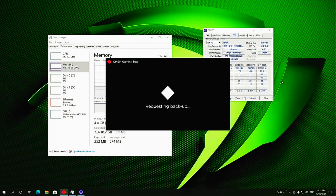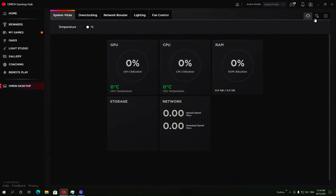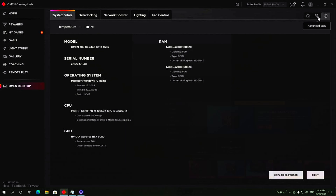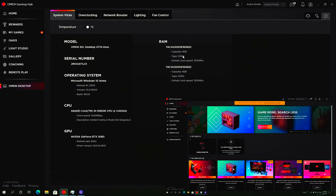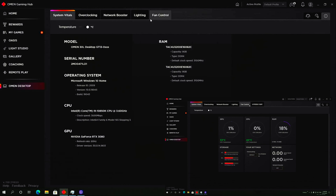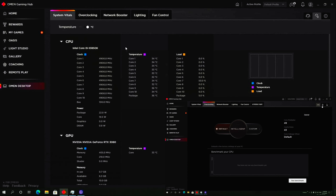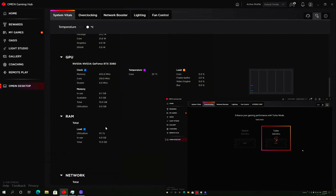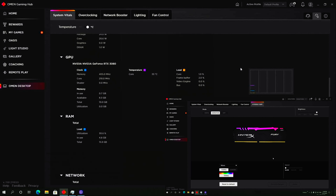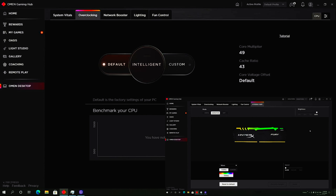There is a slight negative: if you have RGB memory and you go into your Omen Hub and go to the memory section, you're not going to have an option to control that RGB, and you're not going to have the option to enable and disable the XMP profile from the software. But for me that's not a big issue. I prefer to have the XMP profile enabled in the BIOS rather than through software like they were doing with that JEDEC profile and the HyperX Fury memories they sell.